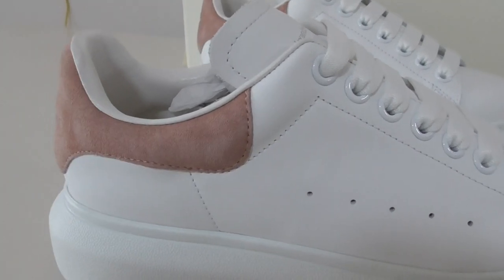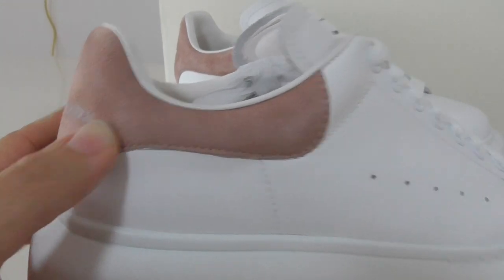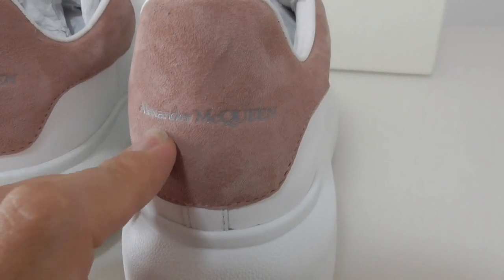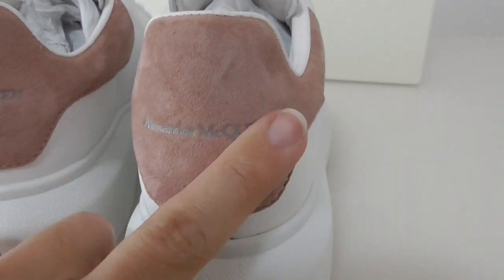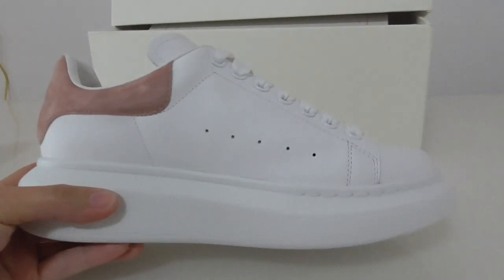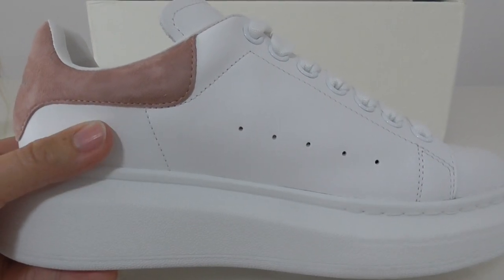This part uses a different material — it is a suede material, and this is the pink one. Turning to the back side, you can see a print of the Alexander McQueen name there as well. On the inner side it has the same holes, stitching, and materials as the other side.